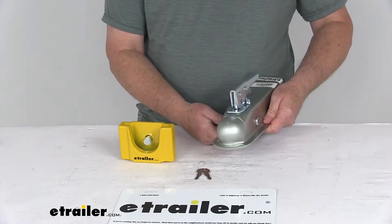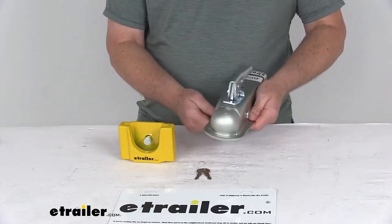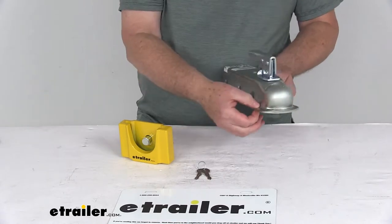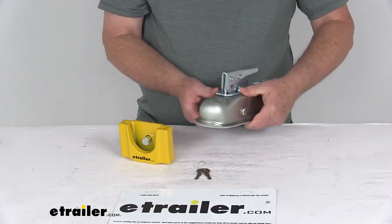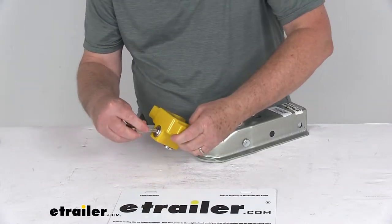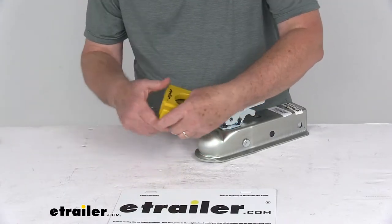I have a coupler here that fits a 2 inch ball, and this is what we mean when we say a flat or rolled lip coupler — you can see it has the lip all the way around it. Basically, the way this installs, you take your key, open your lock, and that pin will drop down.